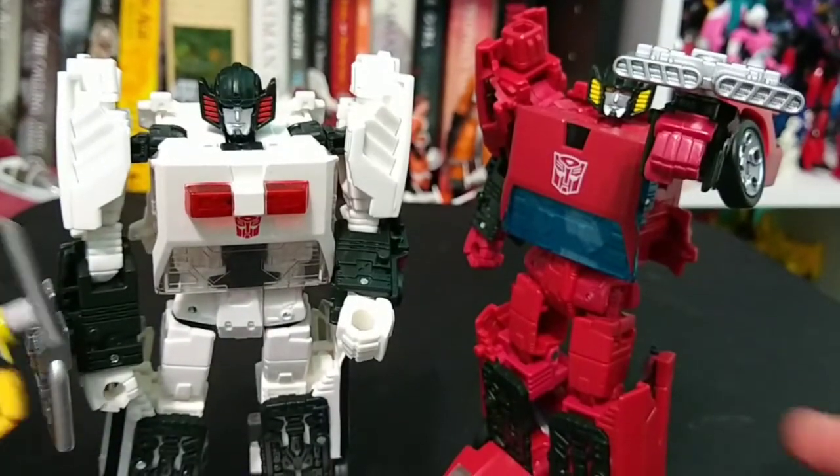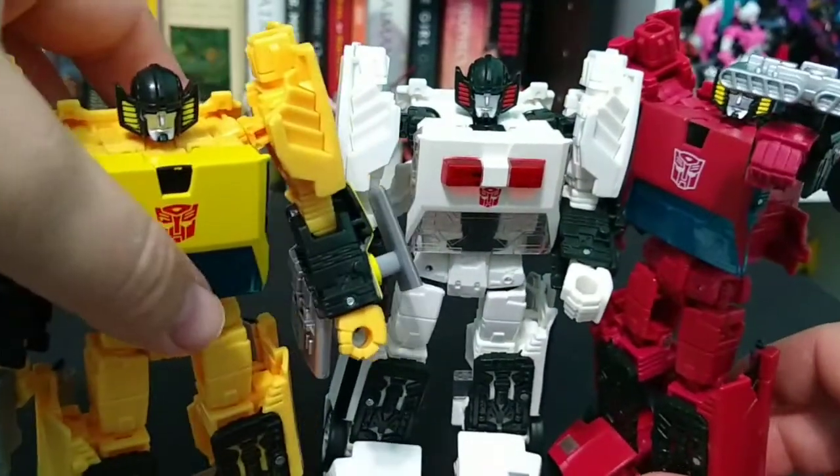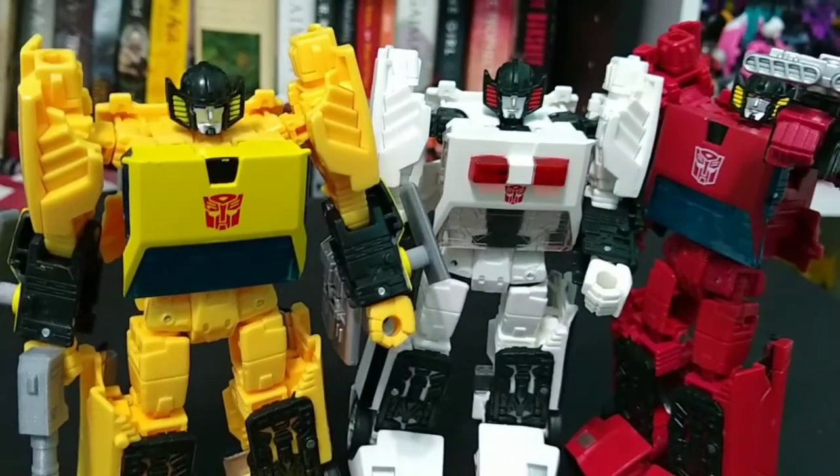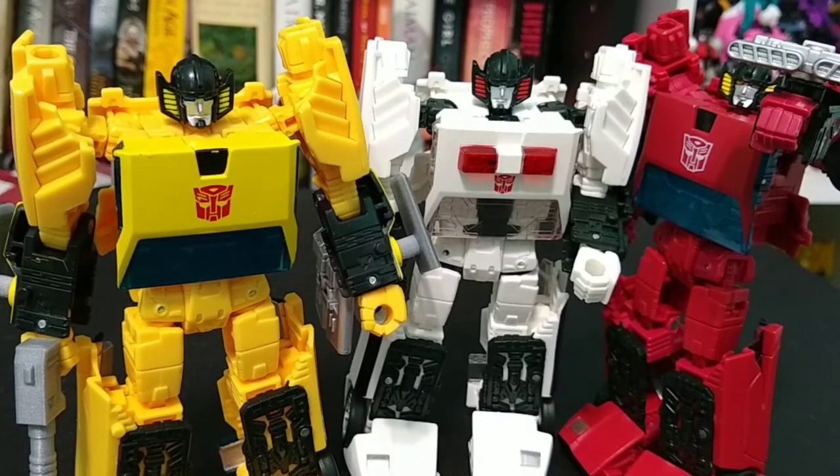Let's go ahead and bring in Sunstreaker so you can see the trio together and see just how they compare to each other. Sunstreaker does have the upgrades from JRC Design. If you don't care that they're just recolors, then cool — I'm a Sunstreaker fan, so I had to grab these.